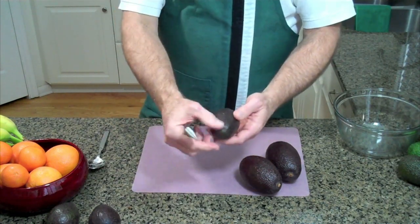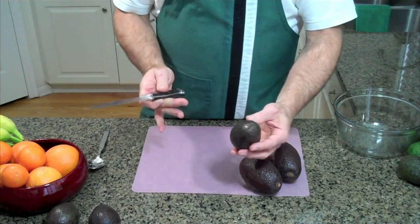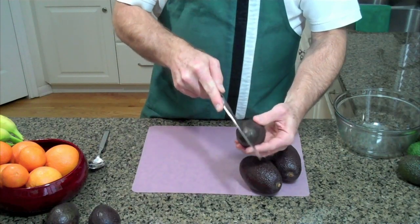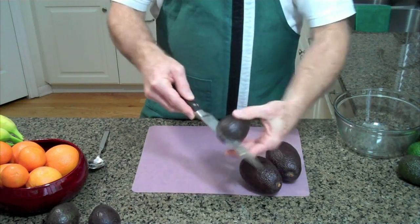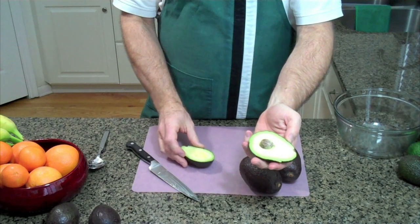So take your avocado and remove the little stem that's usually attached right there. Then to open it, you get a sharp knife, slide the knife down until it hits the pit, spin your avocado around just like that, and it opens.